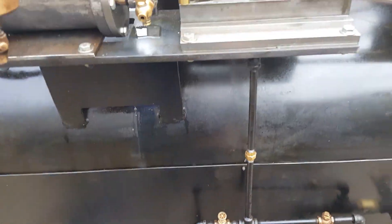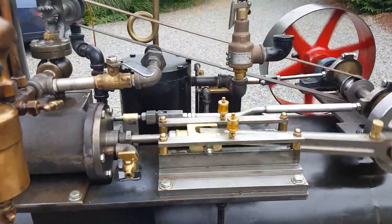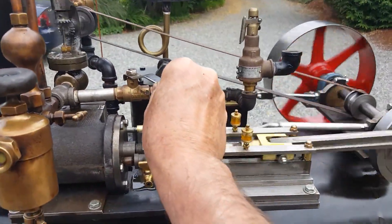So I'm opening this valve now, stopping the water from going into the boiler.